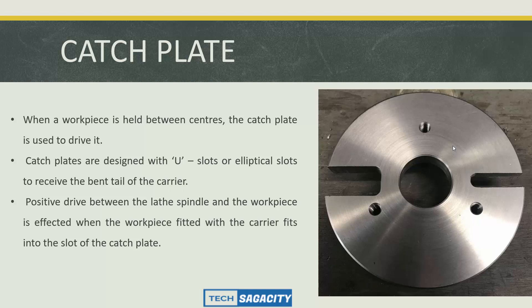The catch plate, also called a drive plate, is used whenever the workpiece is held between centers to drive it. Catch plates are designed with a U-type slot or elliptical slot to receive the bend tail of the carrier, like a lathe dog. This ensures a positive drive between the lathe spindle and workpiece when the workpiece fitted with the carrier fits into the slot of the catch plate.